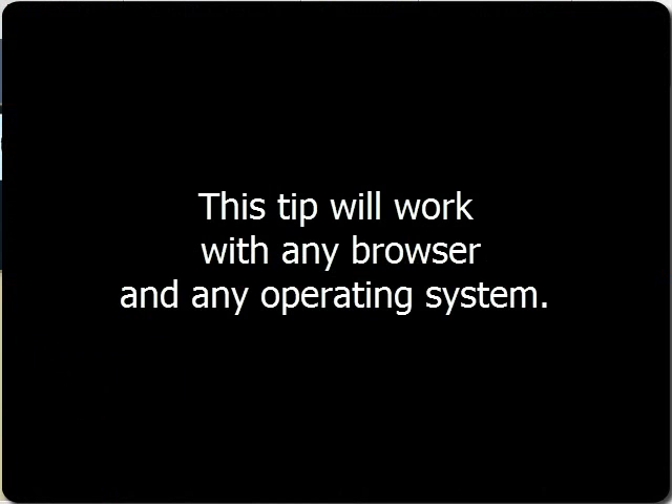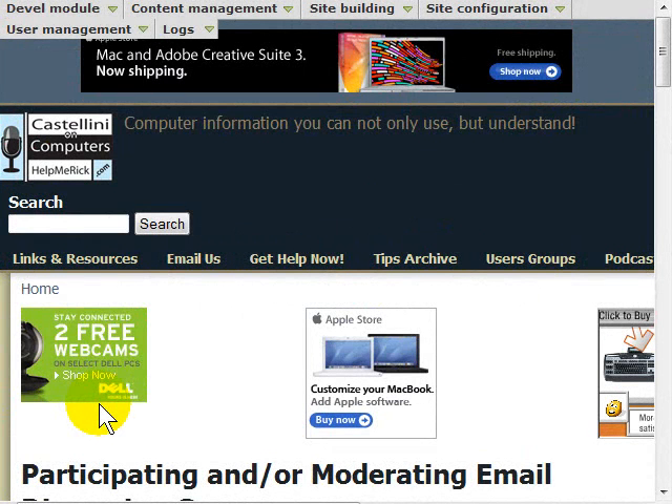Opera, Mozilla Firefox, Internet Explorer, Chrome, Safari — it doesn't matter what operating system or what browser you're using.